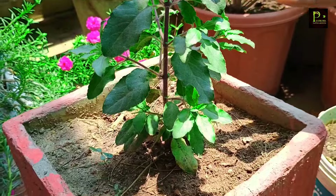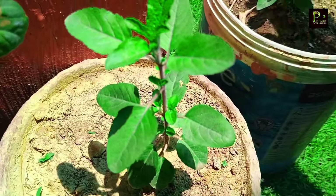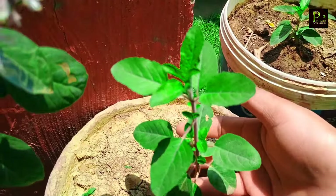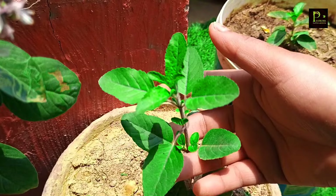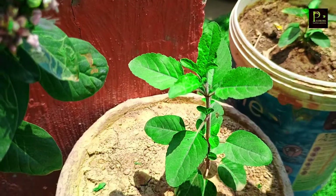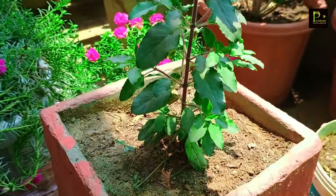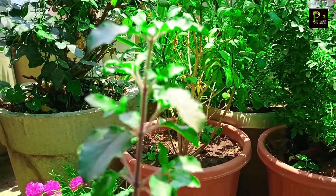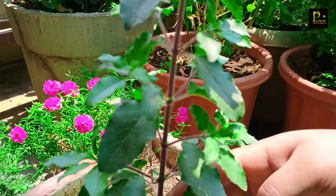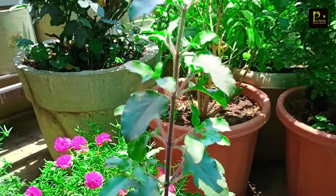I have added a video on my channel about this. You can spray neem oil or use an insecticide for pests. Let's talk about sunlight — you can also put it in partial shadow or sunlight, putting it in morning sunlight for about 4 hours.